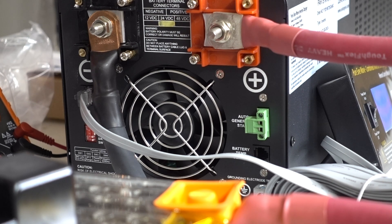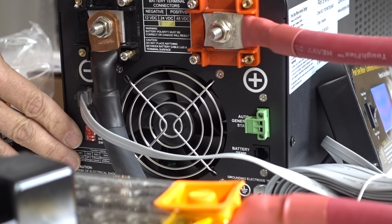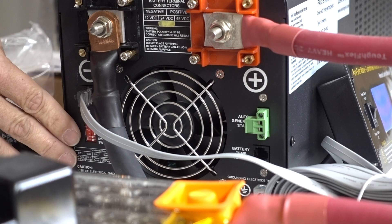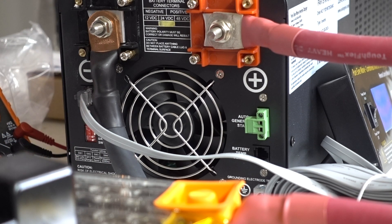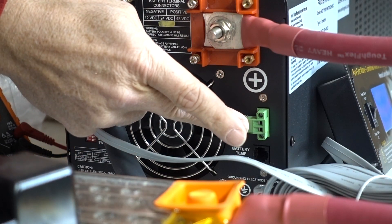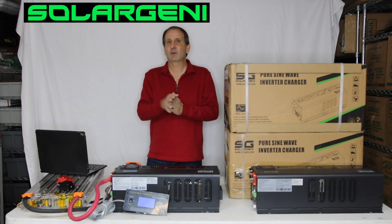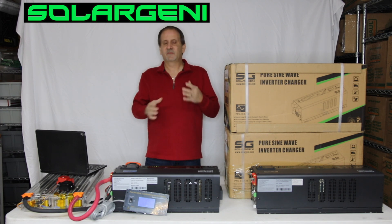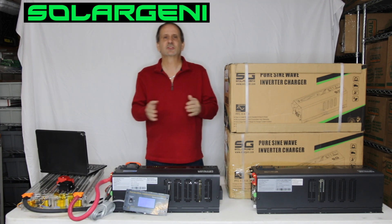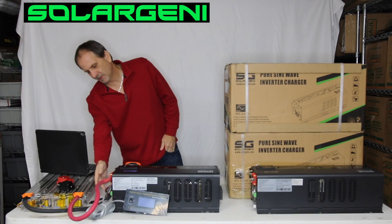Moving back over here on the DC side of the inverter, we also have our dip switches that will choose between inverter priority, battery priority, AC priority, 50 to 60 hertz — we always set 60 hertz for people in the US. And then on the other side over here on this little green switch, this is for your auto gen start. So if you have a generator that you want to have auto start to kick on to charge your batteries — let's say you don't have shore power or the power goes out — we've made it possible for almost any combination you can think of to use this inverter and still charge your batteries. Also over here, we have a battery temp control sensor that you can plug in.